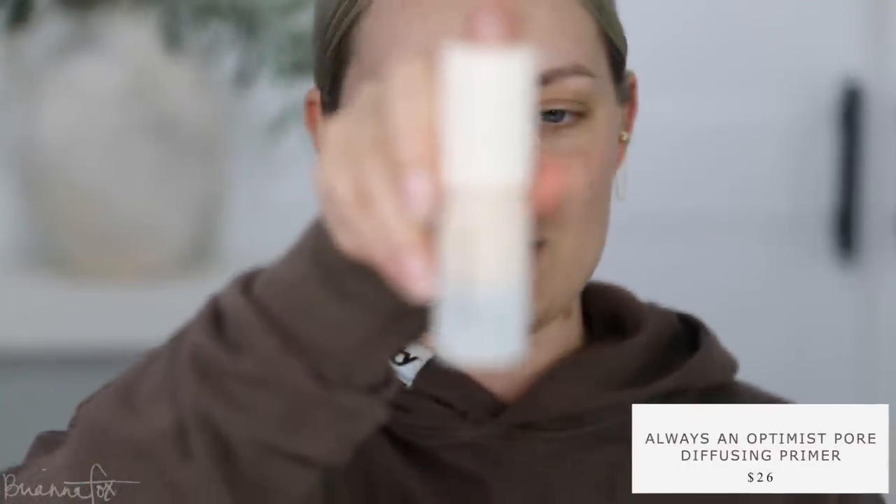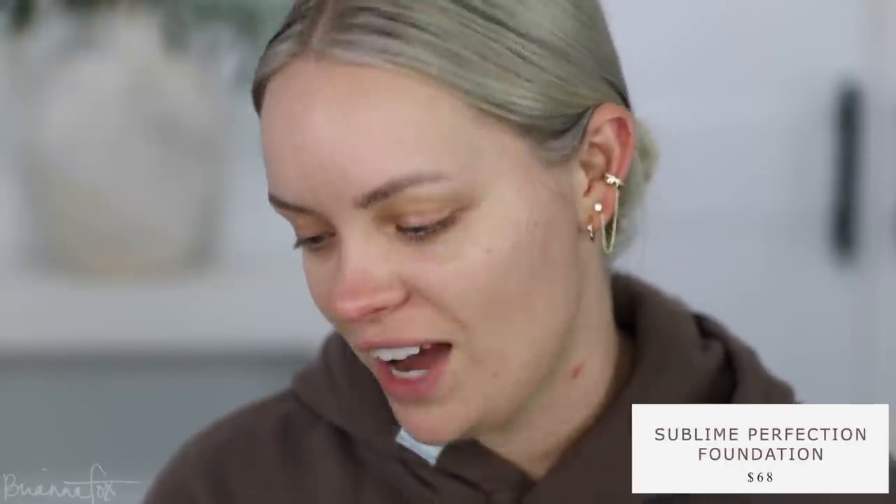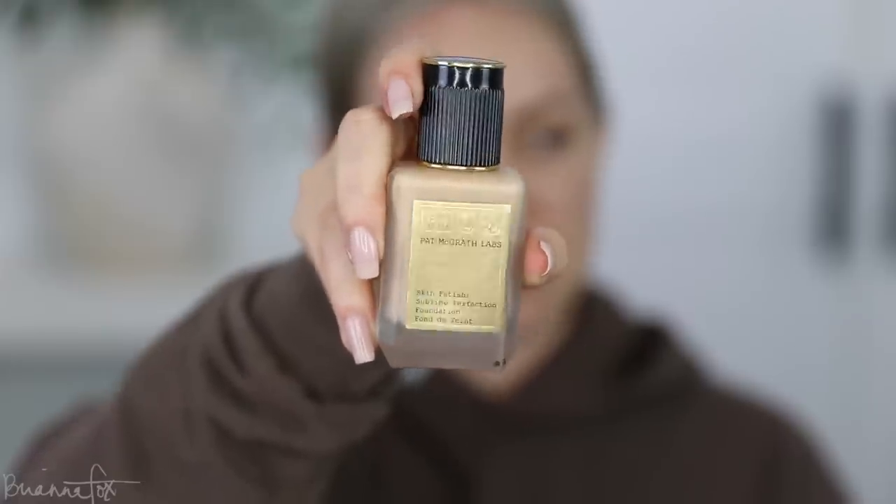I'm starting with the Rare Beauty Illuminating Primer. I've been loving this — it gives a more illuminating, radiant finish to the skin. Even though I do get more oily, it just looks so good on my face. Lately I've been using foundation again after going about a year and a half without it, and I've been using the Pat McGrath Skin Fetish Sublime Perfection Foundation in shade LM9 or Light Medium.